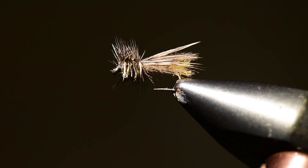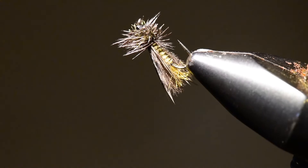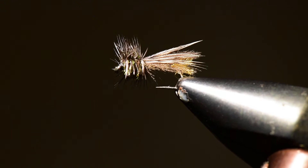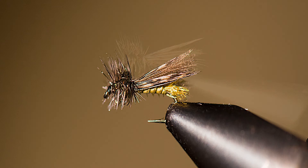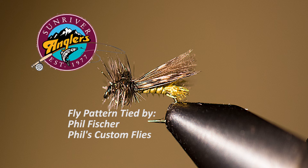Let me spin this around on the vise so you get a sense of what we're looking at from the underside. You can see the biot body, the nice developed thorax, and the tight hooded wing with the CDC on the underside. Really a great little fly — I think if you tie this and fish it during your Mother's Day caddis hatch, you'll be very happy with the results. This has been your Sunriver Anglers Fly Tying Corner for this month. Thanks for watching, and if you like what you've seen, please like and share on Facebook.